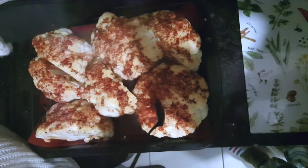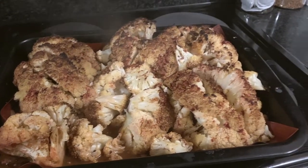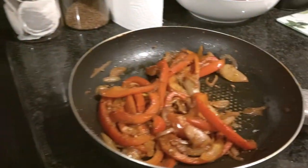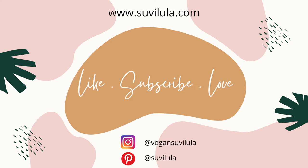This is how it looks when it's done and out of the oven, and here is the fajita mix and the hummus. I hope you guys enjoyed it — thank you!